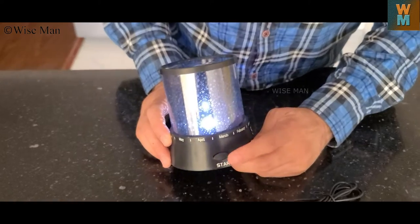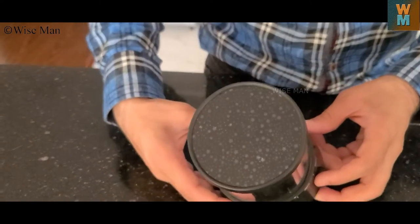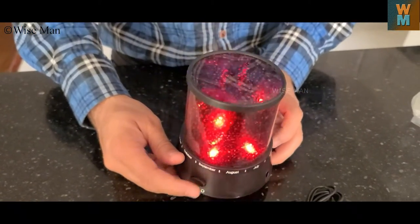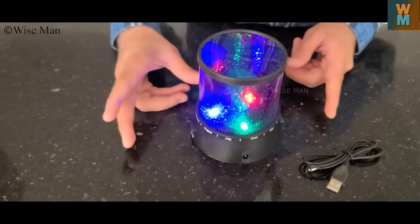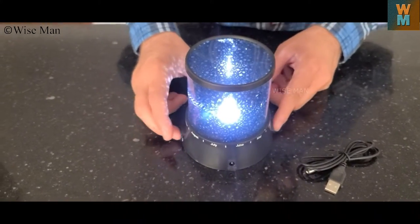There is an off and on button over here. You can start it or turn it off. You also have an LED option. This is the LED and this is the star — both are working now. You can switch off the star and use the LED, or switch off the LED and only use the star.